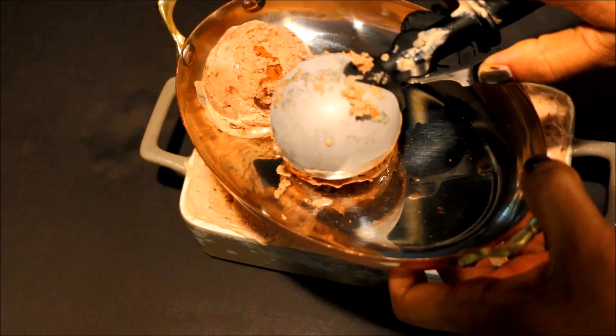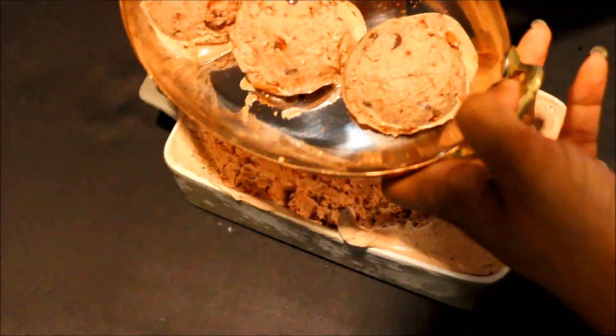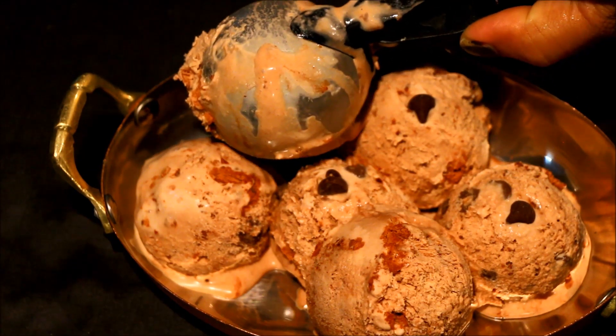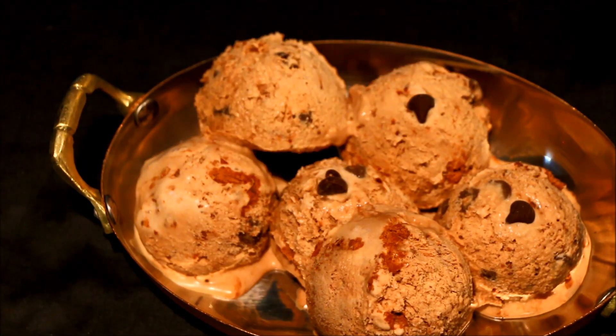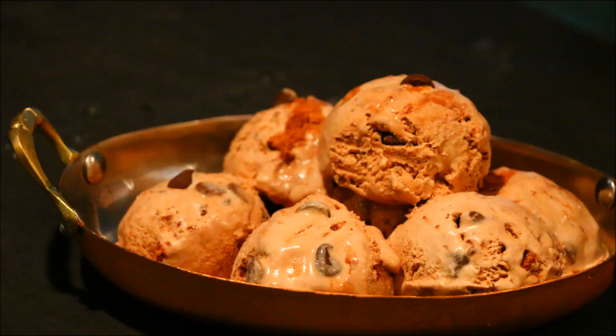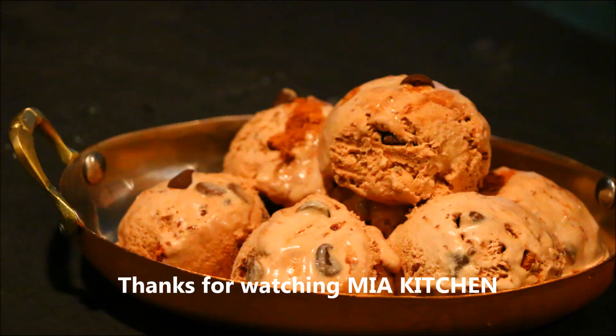I will wrap it — that is the ice cream. The chocolate ice cream is ready for you to try it.